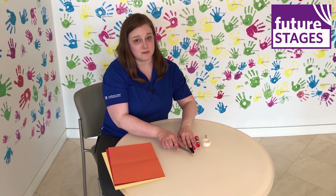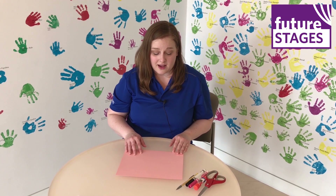If you don't have construction paper, you can also use just plain white paper — maybe copy paper or printer paper — and use your markers to color the paper and your handprint to make them whatever color you want. So don't worry if you don't have all these exact supplies.